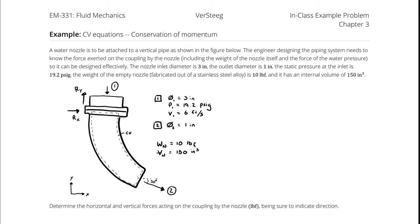A water nozzle is to be attached to a vertical pipe as shown in the figure. The engineer designing the piping system needs to know the force exerted on the coupling by the nozzle, including the weight of the nozzle itself and the force of the water pressure, so that it can be designed effectively.